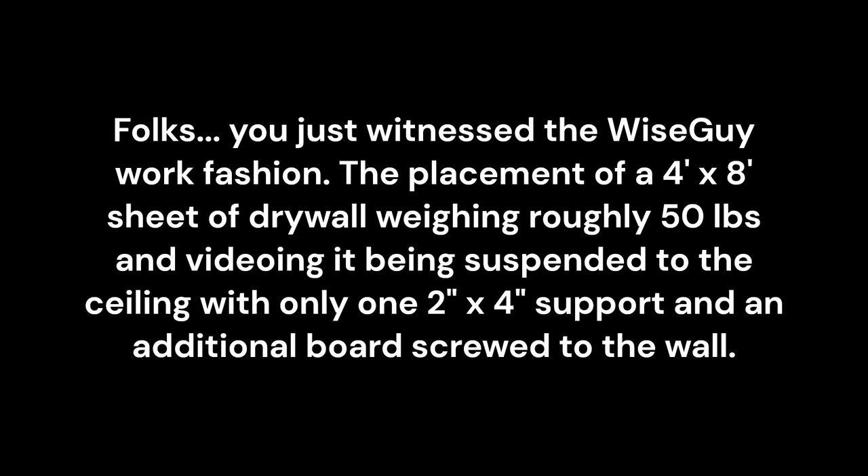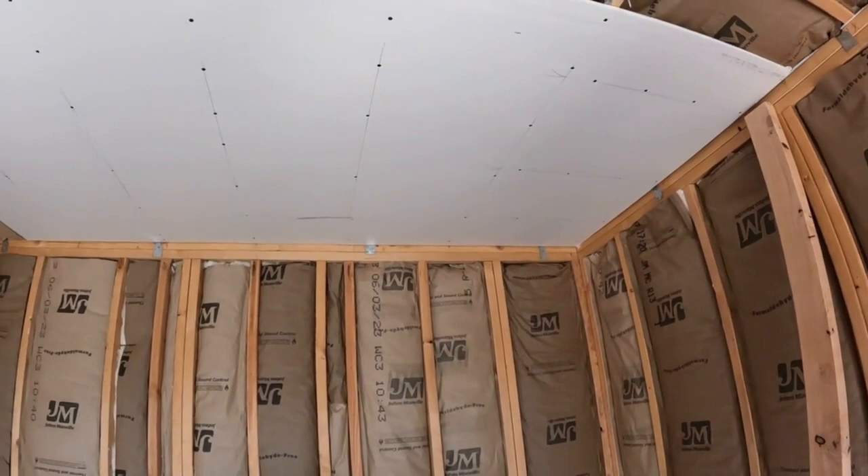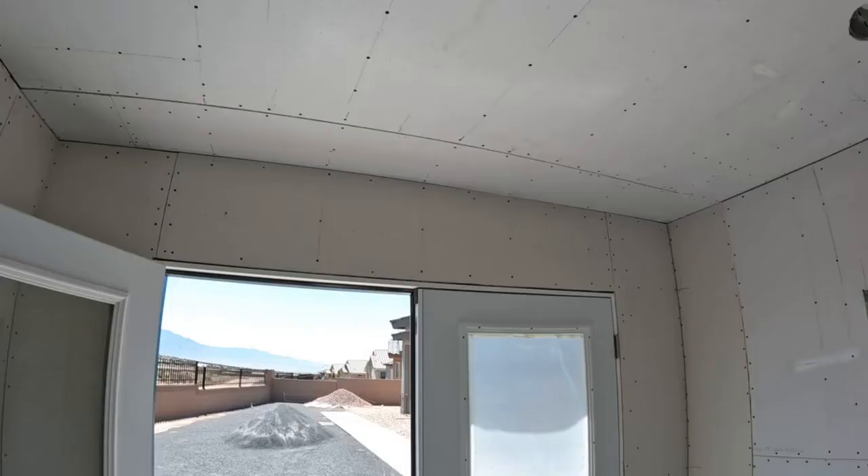Folks, you just witnessed the wiseguy work fashion — the placement of a four foot by eight foot sheet of drywall weighing roughly 50 pounds, suspended to the ceiling with only one two by four support and an additional board screwed to the wall. This is what it looks like screwed off. There are three more four by eights to get up on this ceiling. The wiseguy got into a hanging drywall zone and unfortunately missed filming the installation of the interior walls.